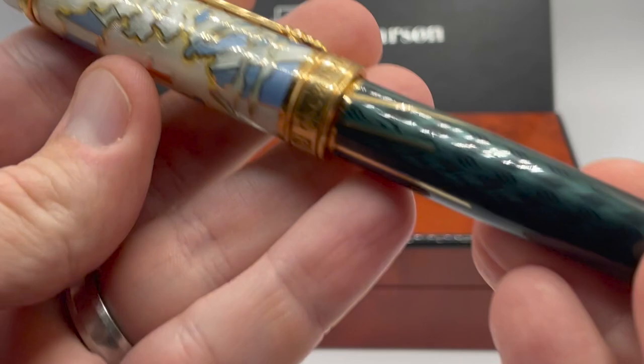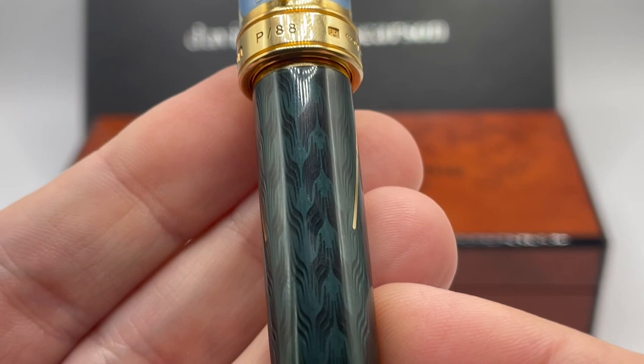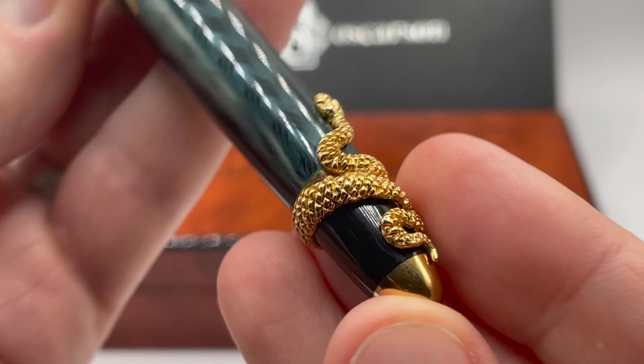Solid sterling silver brings it in at a hefty 91 grams. Now, going back to the barrel, I will start the descent into hell. Here we have a translucent mossy black with a very interesting rising flame galosh pattern. At the lower portion of the barrel we have the adversary, represented by a snake.